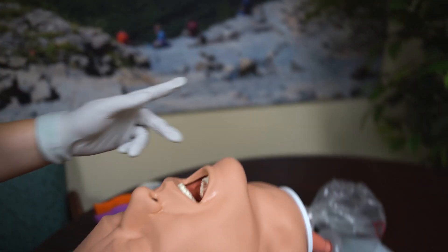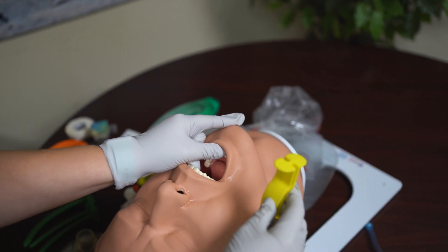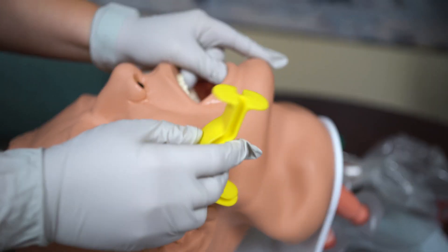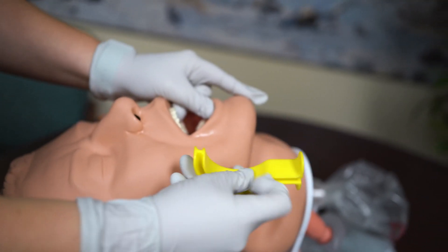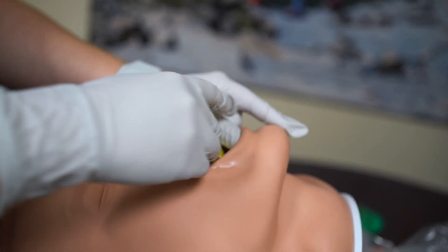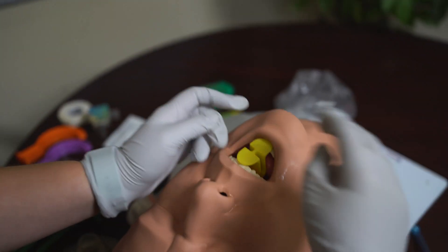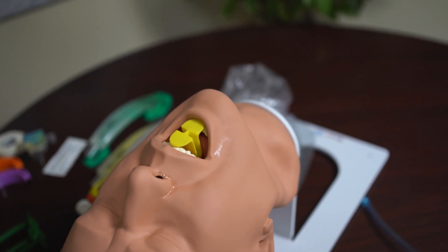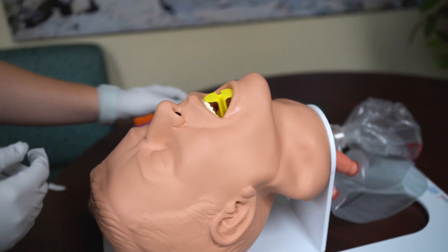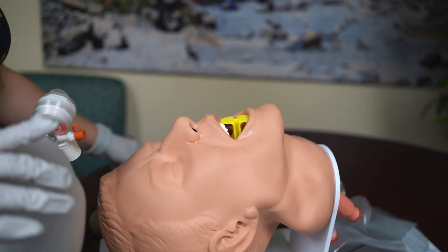I'm going to open the patient's mouth with my scissor technique. The OPA sits like this in the patient's airway, but to insert it I'm going to turn it backwards so the tip is facing me. I insert it until I meet resistance, then rotate it 180 degrees so it sits on the patient's teeth. Is there a gag reflex or does the patient accept? Patient accepts. If there was a gag reflex, I would have to utilize the NPA.